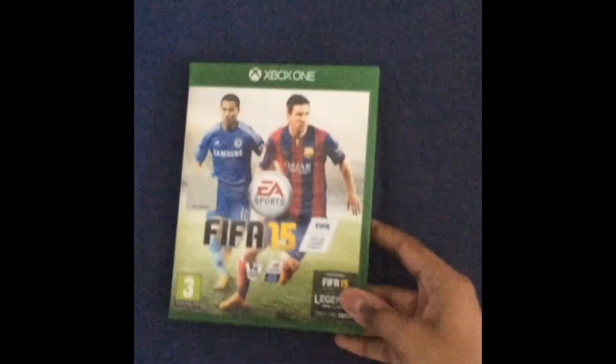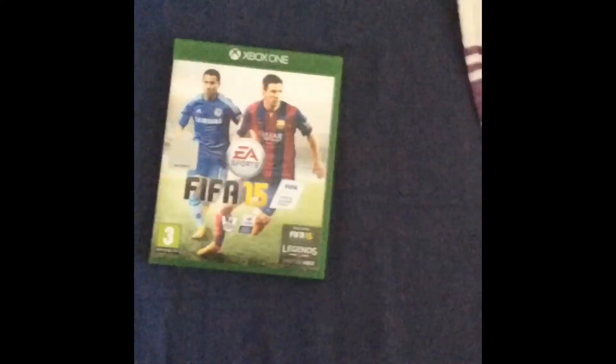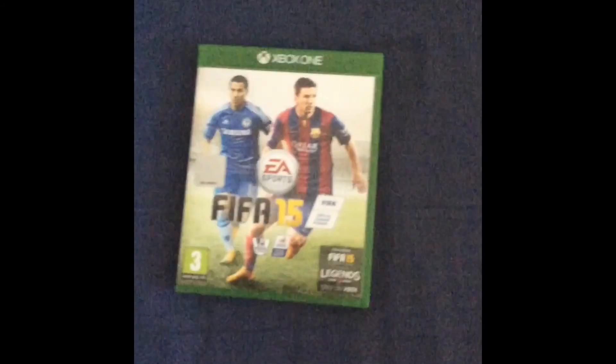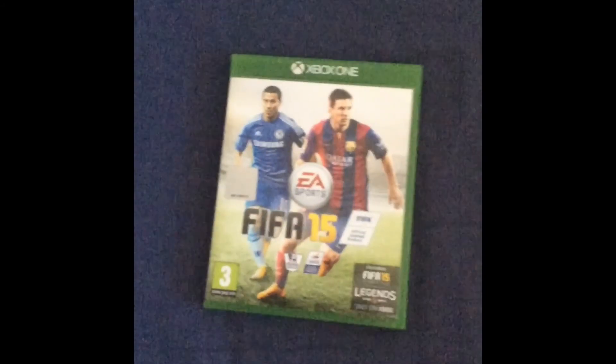Alright, so I hope you enjoyed this video on how to turn your FIFA 15 for the Xbox 360 into the Xbox One. Like, subscribe, and comment for another video — see you guys in the next one!